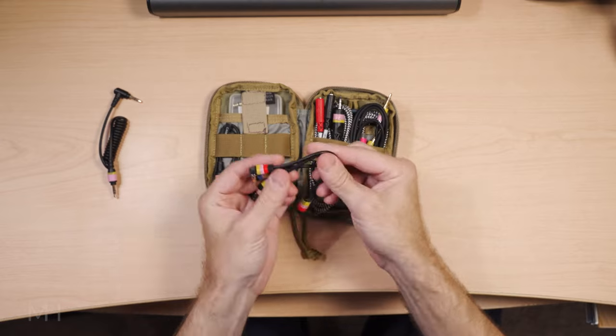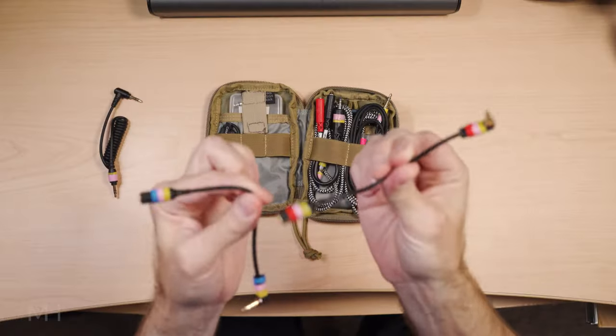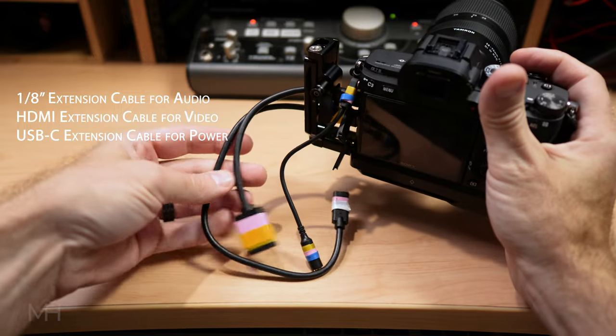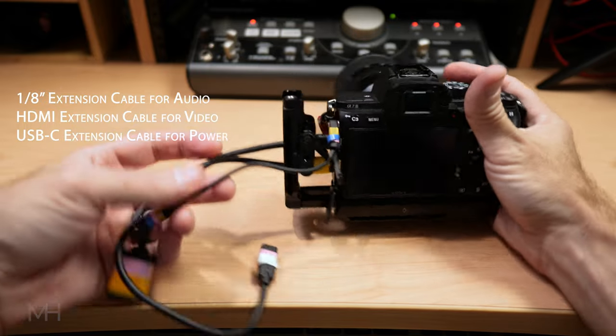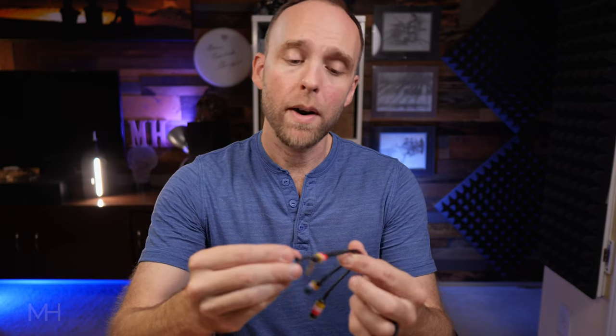The next item — I have multiple of these in this bag. These are simply one-eighth inch extension cables. I've got them labeled with different colors. I have two of these short ones in here. These work great on my Sony a7 III, which is the camera filming up above. When I have it all on a tripod with HDMI, power, and a headphone cable coming out of it, I actually put extension cables on the camera itself so that if I need to pick it up and move it, I can just disconnect the shorter cables and leave the longer cables there. I usually use the blue one for output from the device and the red one as input into the device, but they can be used either way.